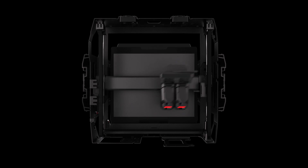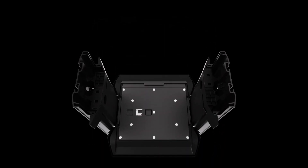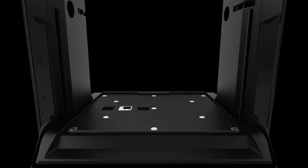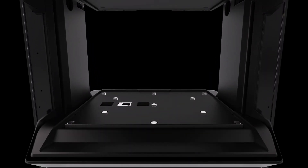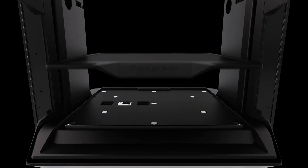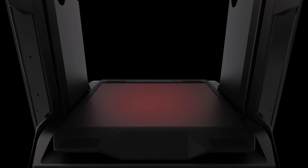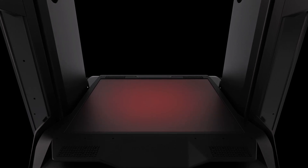Less flexing means more consistent prints with better part accuracy and uncompromised performance. Sitting on a lab-calibrated base manufactured from precision-machined aluminum, the build plate leverages high-strength positional magnets to conform itself truly flat to the bed base. Build plate adhesion comes from a layer of polycarbonate and the elevated temperature of the plate as it absorbs heat from the circulating heated chamber.